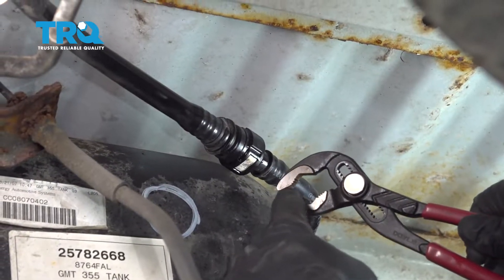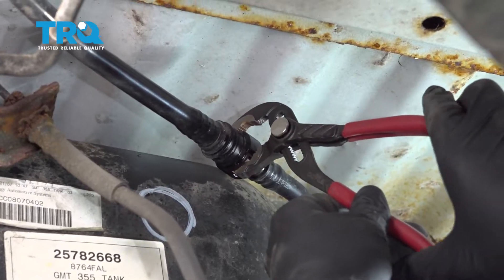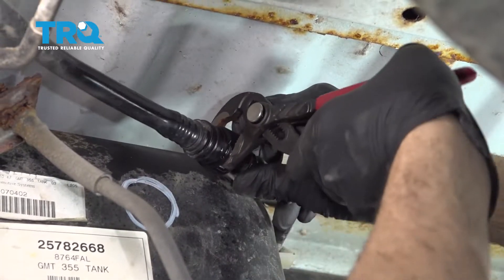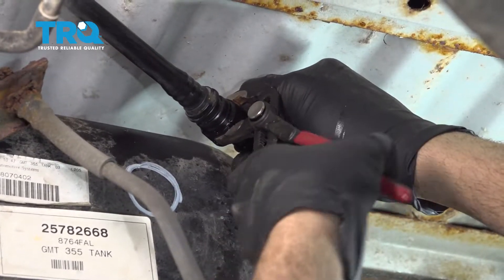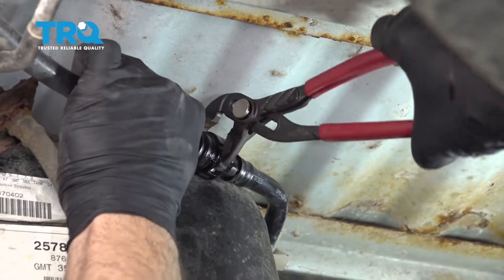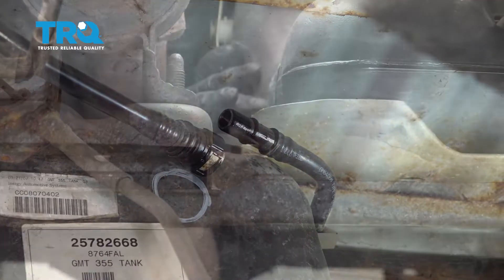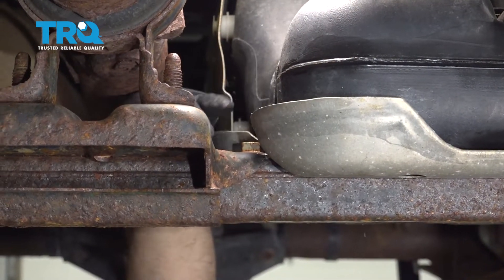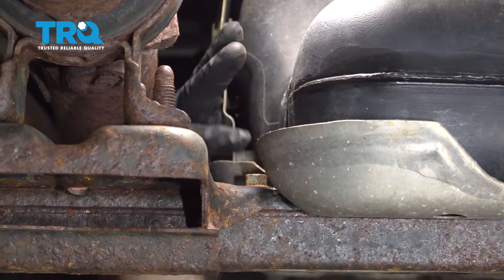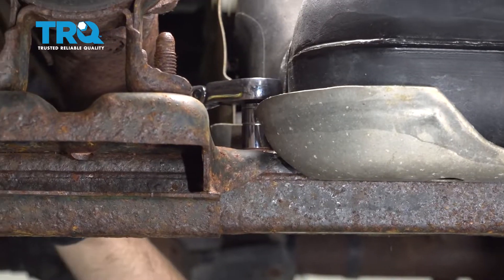Use a pair of narrow jaw pliers to get onto the release clips right here and pinch them to loosen and pop the line off. On the front of the tank there is a cross member, and the upper or forward strap is bolted right there. Using a 13mm socket and ratchet, go ahead and loosen that.